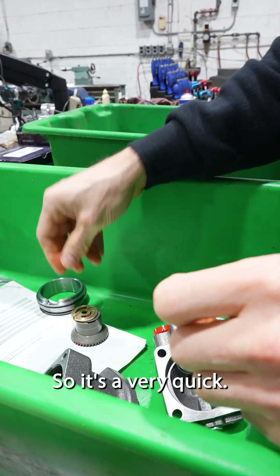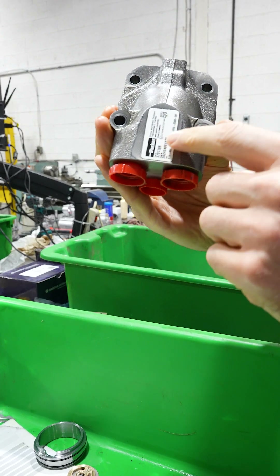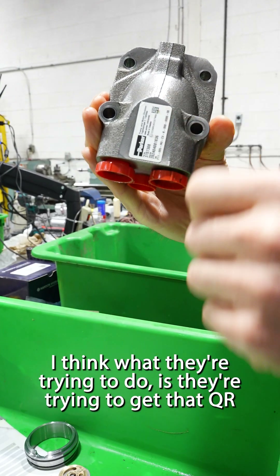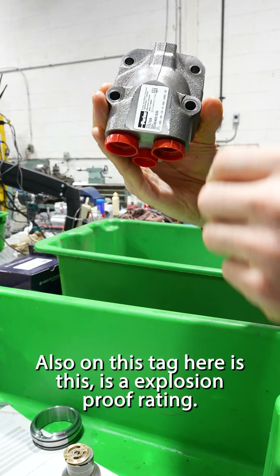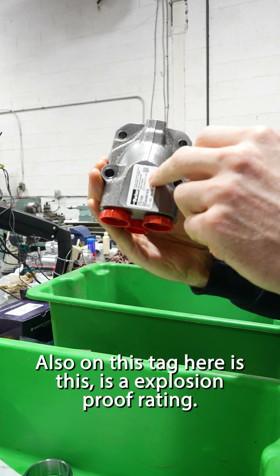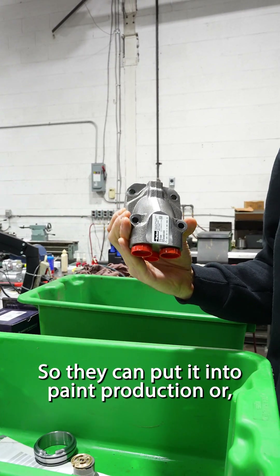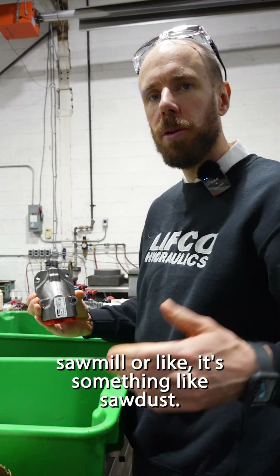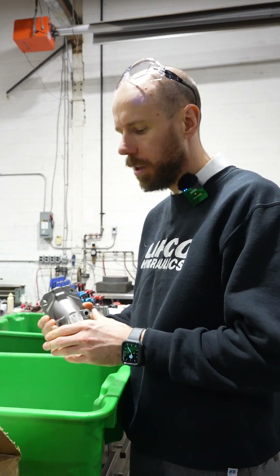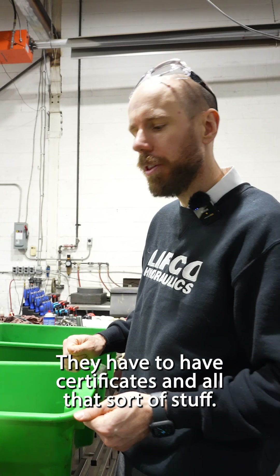It's very quick. They have tags that are more like an adhesive rather than a metal tag. I think what they're trying to do is get that QR code on everything. Also on this tag here is an explosion-proof rating, so they can put it into environments like paint production, a sawmill, or something with a lot of sawdust. This could be used there, but they have to have certificates and all that for it.